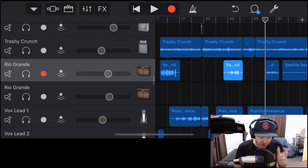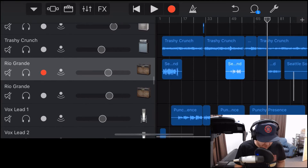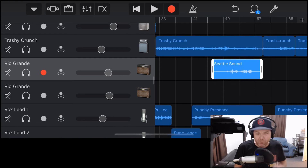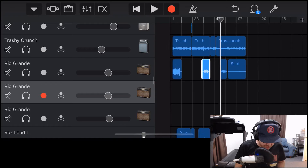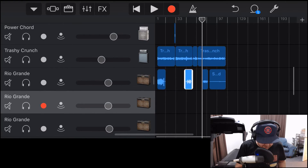One thing to keep in mind when doing multiple chunks or multiple takes is that every one is its own audio file. If we didn't like a particular take on the lead guitar and deleted it entirely, we're not going to be able to get it back. So if you're planning to delete something and think you may want it back, duplicate it first. Make a duplicate track — tap duplicate — and get a secondary track.